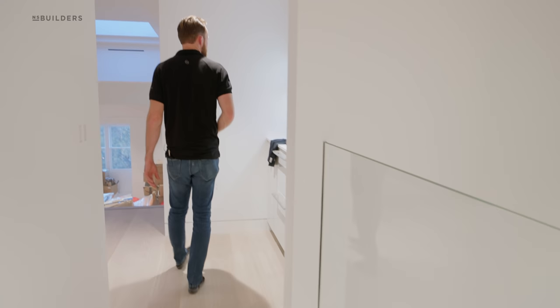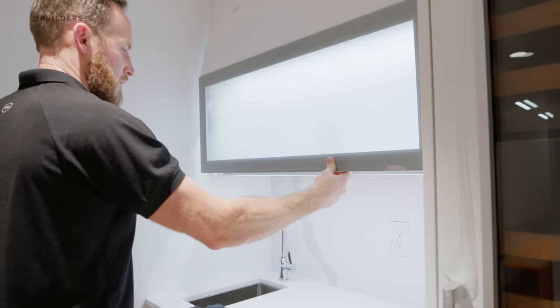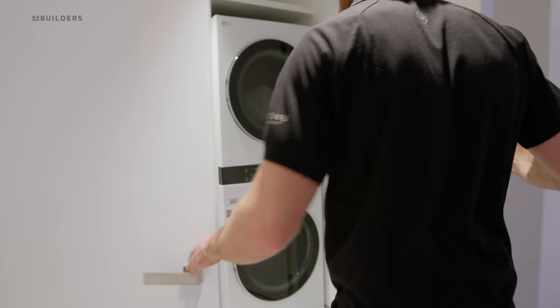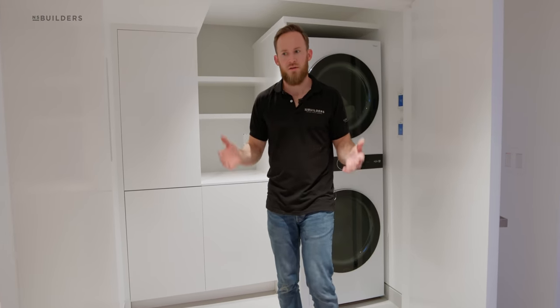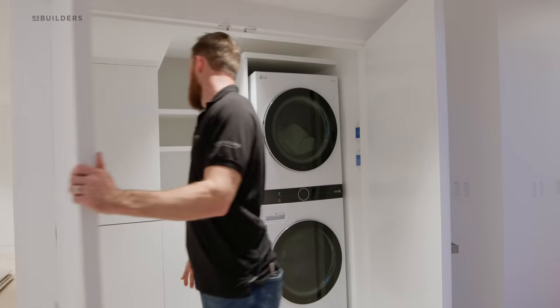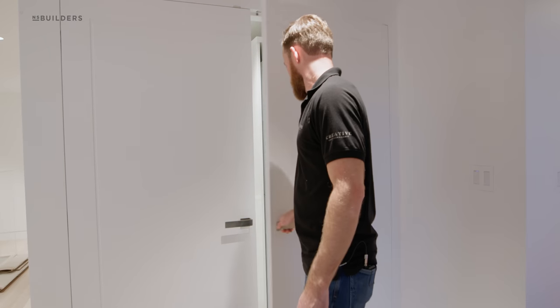The awesome wet bar area — this is all Pogonpole cabinetry. You can see the Trufig on our stone, and we also have all the Trufig switches on the wall so we can control lighting. Awesome laundry room tucked in here. A few people had asked why the laundry room is up here — it seems like an odd spot, but it's the best spot for where it needs to be. It's right off the primary bedroom. Custom cabinetry, hampers on both sides. Tucked away, so when it's all shut you never know what's in here. Hardware is by Firmarni — really, really great hardware.